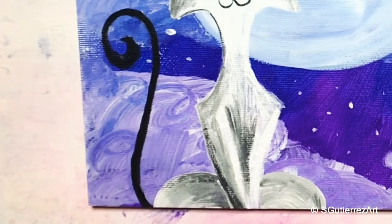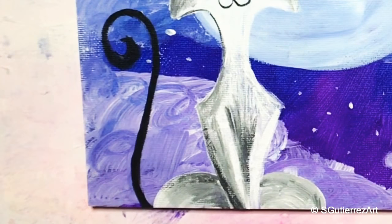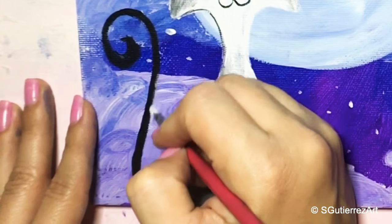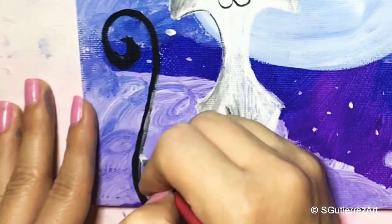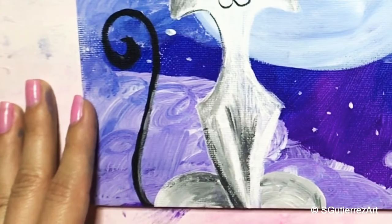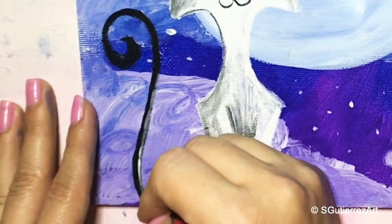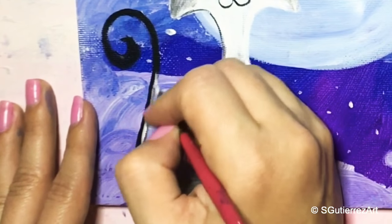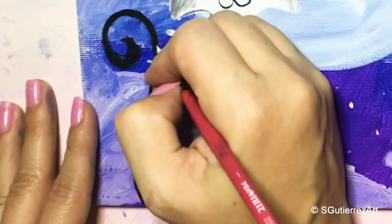Now that I've done that, I'm going to rinse my brush and grab some white — even if it has a little gray on it, that's okay as long as it's mostly white. I'm going to add a little bit of highlight to the side of this little tail, kind of brush it on like fur so it looks like hair.